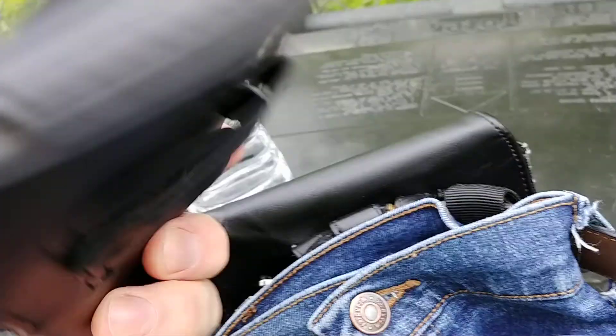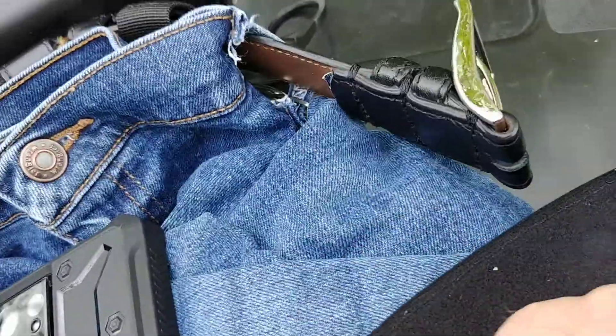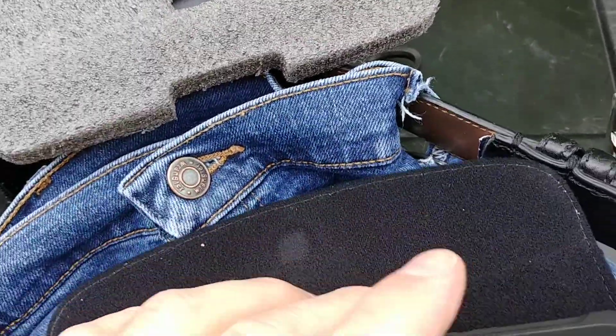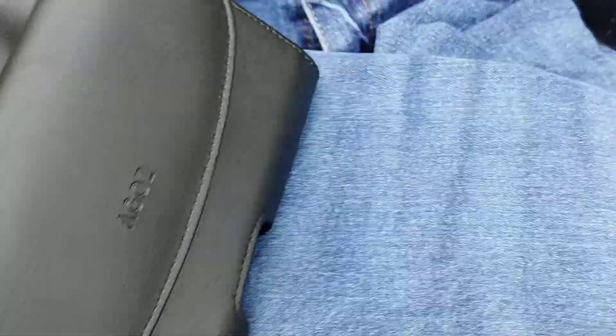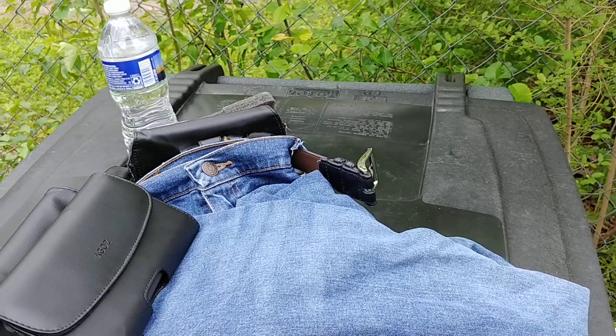So here's the new one. Gets in there nice — magnetic closure. I don't like Velcro because it wears out. That's my setup, thanks for watching.